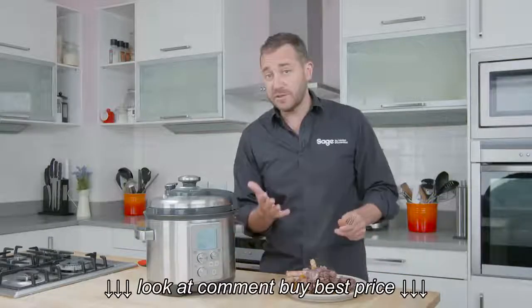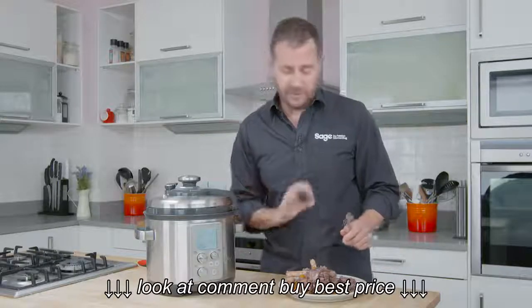The Fast Slow Pro — pressure cook it when you've got no time, slow cook it when you've got all day. It's a fantastic product.